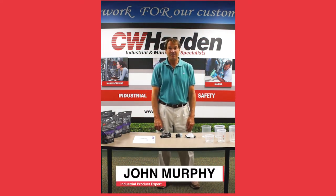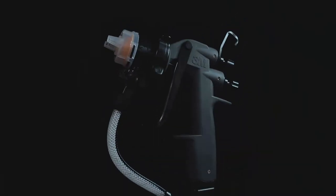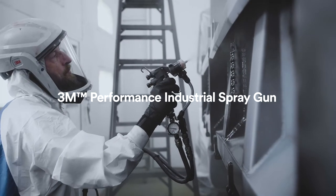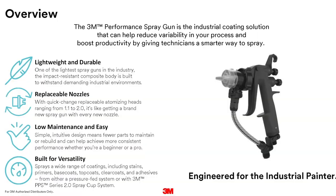Hi, my name is John Murphy. I'm here to introduce you to the new 2.0 PPS system from 3M. The new system has some distinct advantages over the old.